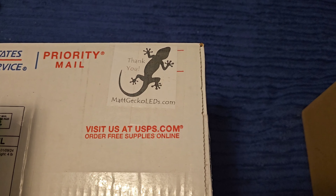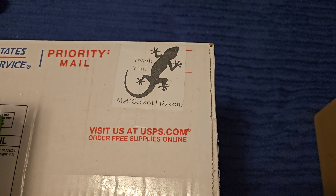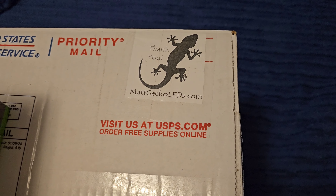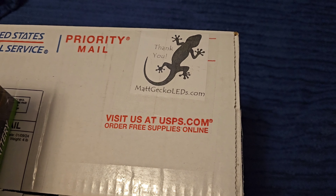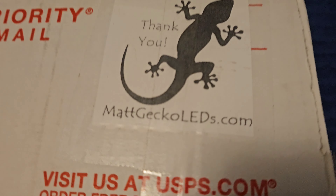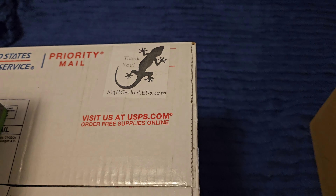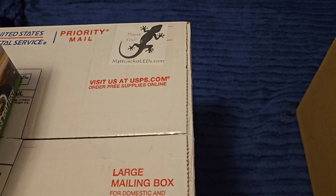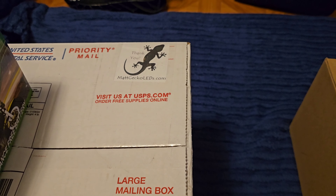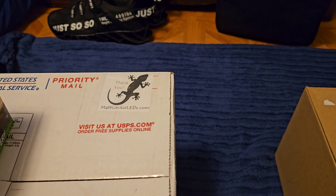What's up YouTube, so I got the new headlights in for the Raptor 700. I said I was gonna go with the Resto Quad, but when I was looking online I came across Matt Gecko LEDs. He has a new design — he also has a design similar to the Resto Quad lights, but he just came out with a new design, so I ordered those and I'm gonna try those.